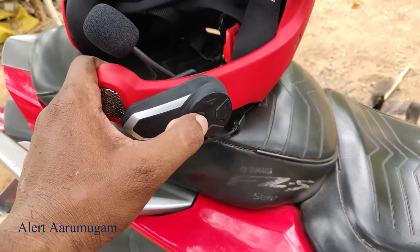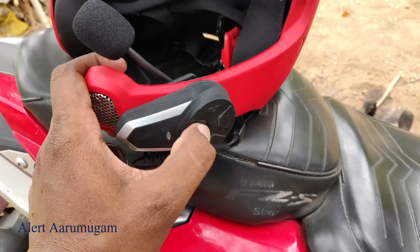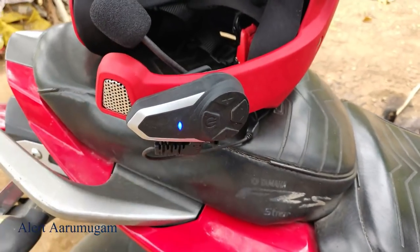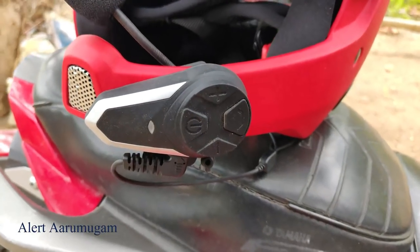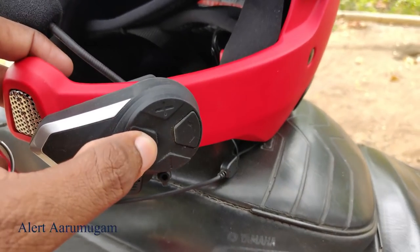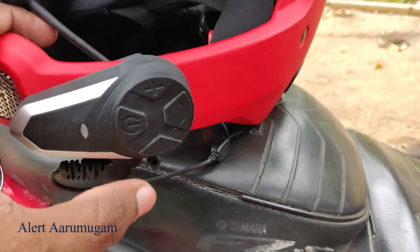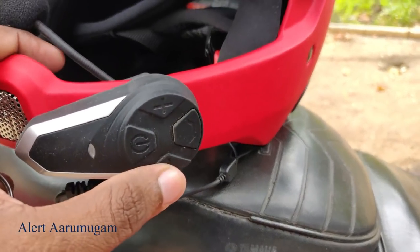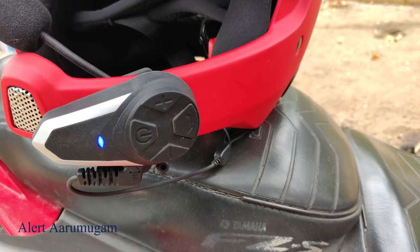Now we will connect with the device. There are 4 buttons; you can use the switch button. With one button there are 2 buttons — you can use the call button. If you use the button you can use the loop function.